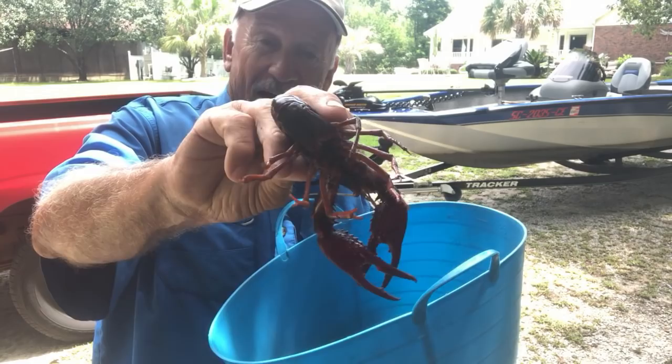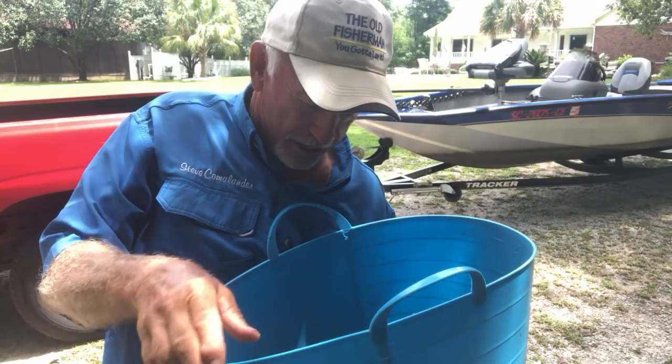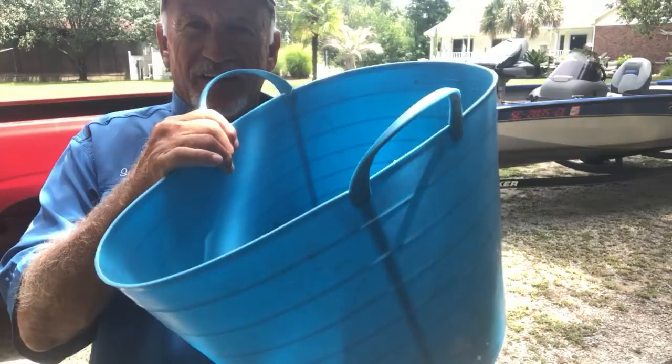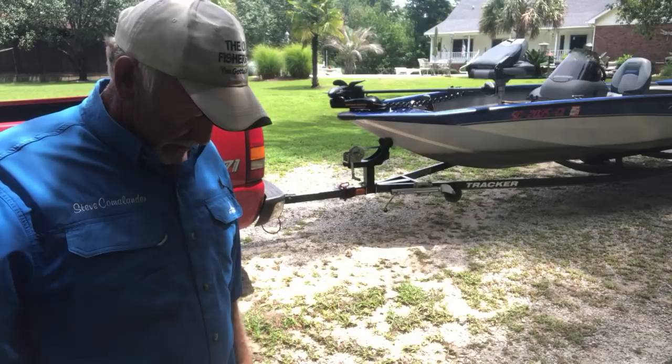Look at the size of that — that's big, ain't it? That's a pretty one. I never ate much crawfish, I tasted them a long time ago. We got a bucket full, probably three dozen. That's what we caught with our trap. I'm supposed to check them every 30 minutes or so, but I check them in the mornings.